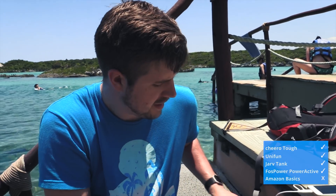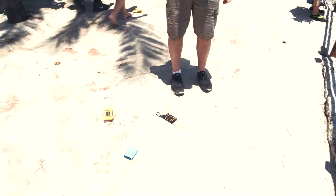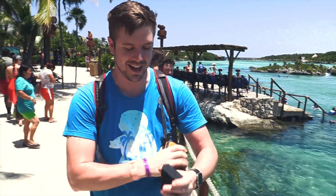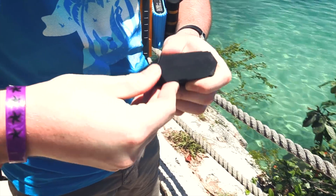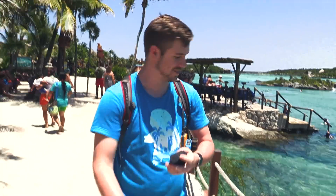The next drop test is going to be rather simple — I'm just going to hold them up and drop them. This is about seven and a half feet. The Jarv ran away a little bit after landing; there's really intense rubber on the sides that makes it bounce a lot. The Jarv almost ran into the water — it almost had an advanced test. Starting with the FosPower.